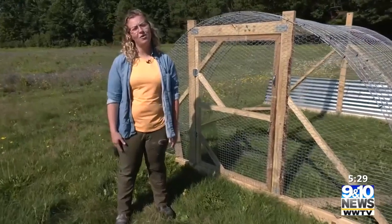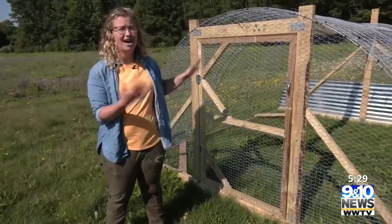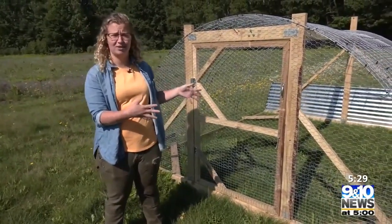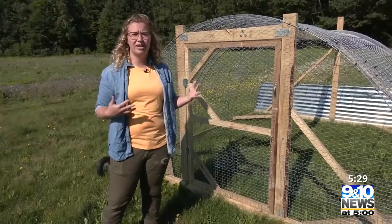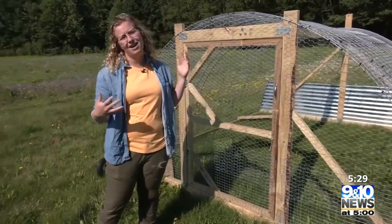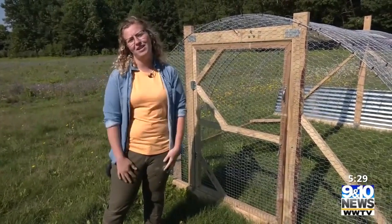Our chickens are on order and should be here around the end of September, so we're going to have a lot going on in this coop very soon. If you want to see more about the building plans or what we plan to do with these, check us out on 9and10news.com, otherwise check back next week for more at Nambop Farm.